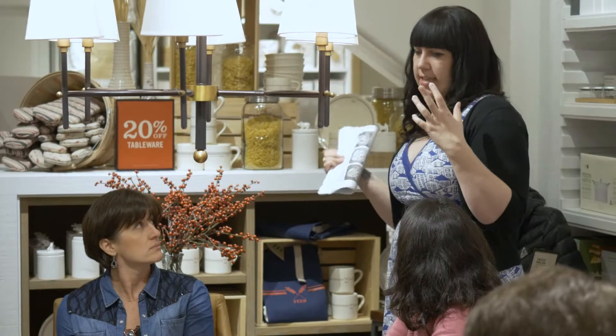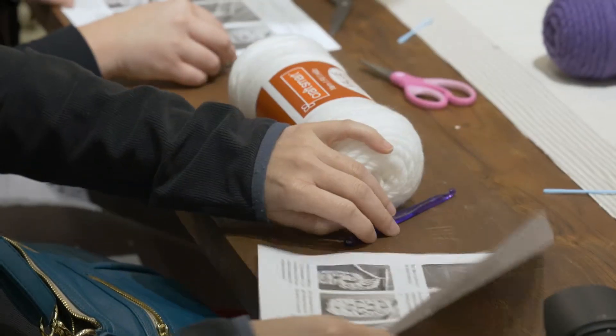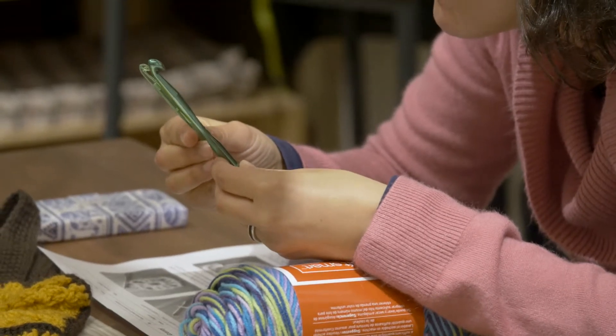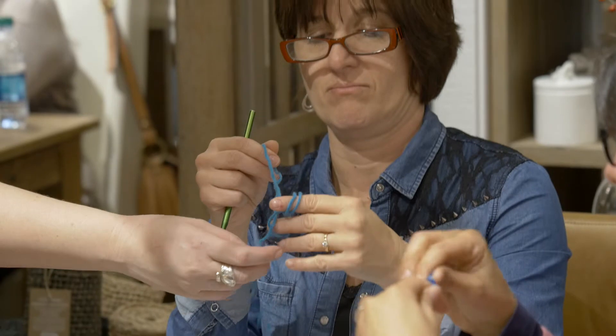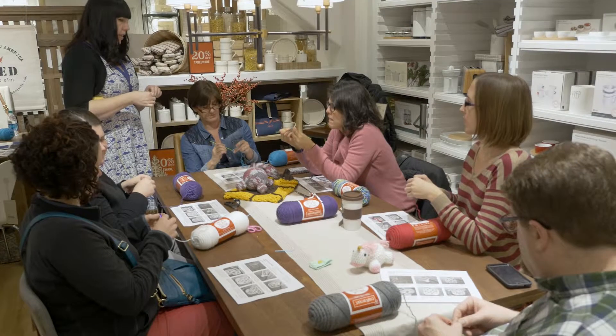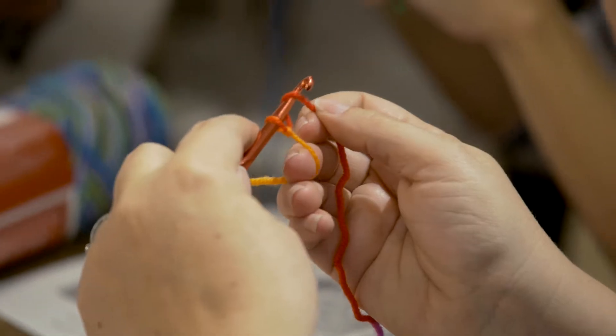I'm Rachel Smith and I'm from Hooked Crochet. Tonight at West Elm I'm going to be teaching everyone crochet basics by making a granny square, which is from all of the crafts from the 70s basically, but you can do some really cool things with it. You can make a blanket or a scarf or a bag or a bracelet, whatever you can dream up. It's a really versatile piece that's easy to learn and easy to make.